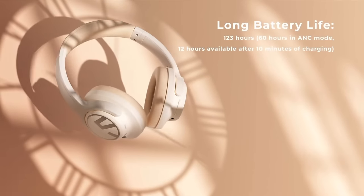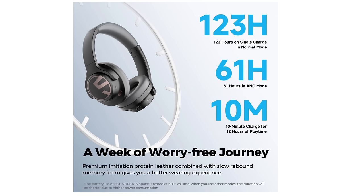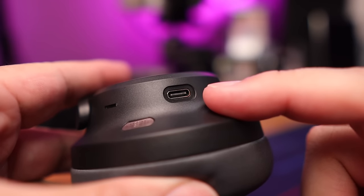Now let's start with the biggest claim: battery life. Soundpeats claims up to 61 hours with noise cancellation turned on, and 123 hours with noise cancellation turned off. In my own testing, I was able to get about 54 hours with noise cancellation on at 75% volume using mixed media — excellent numbers. These also charge via USB-C with a fast charge option: 10 minutes of charging gets you up to 12 hours of playback. There's also an auto shutoff feature that activates after five minutes of no active Bluetooth connection to save power.